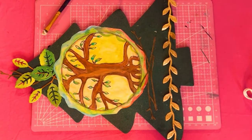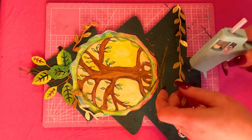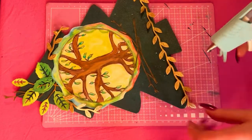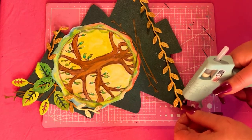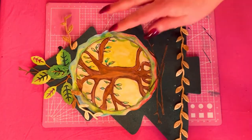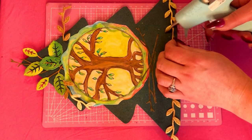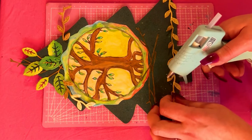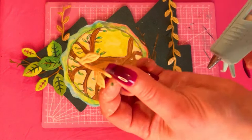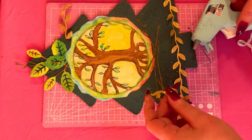That didn't work, so I'm gonna get my glue gun. The glue gun is already heated up and I'm just putting a few dots of glue, then I'll clean up any glue strings that are left over. Just making sure this beautiful golden vine stays put right at the base of the tree and right above the trunk.